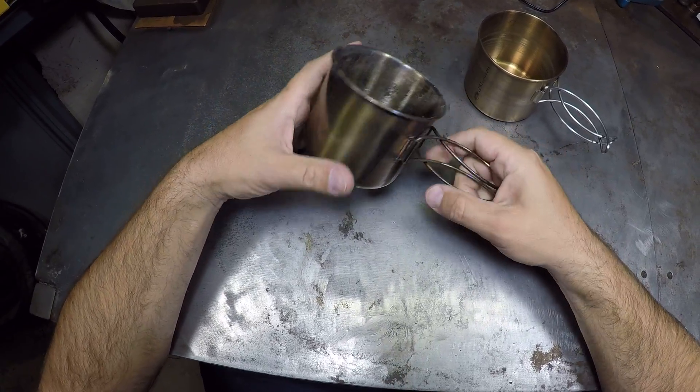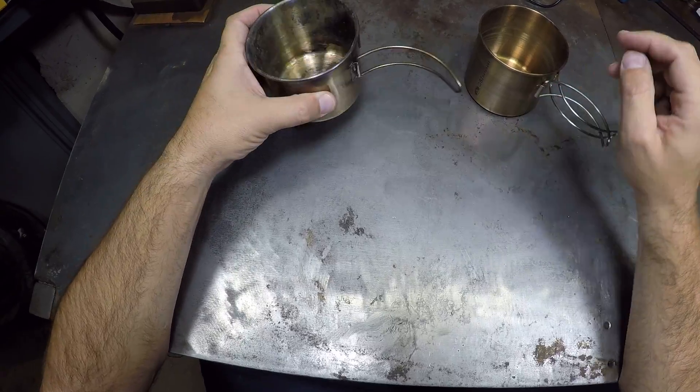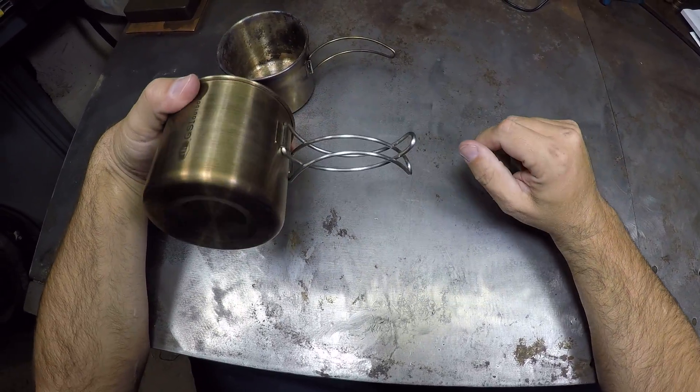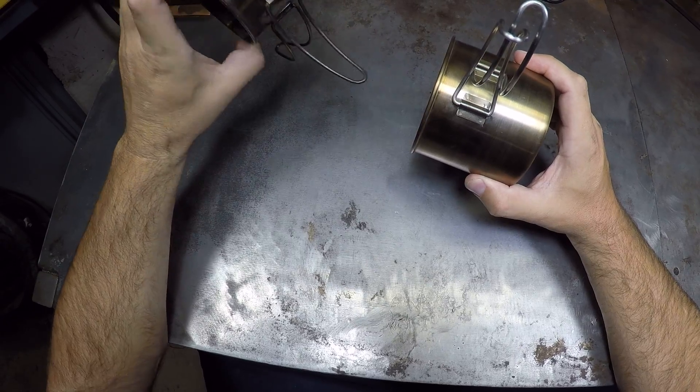I mean, the Walmart handles work, they're just rattly and they don't stay put. The GSI handles stay put — they don't move. The Walmart ones move around.